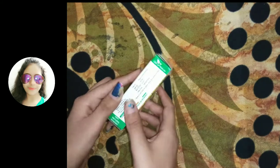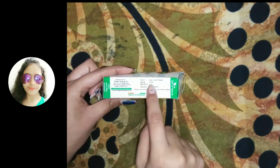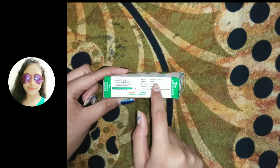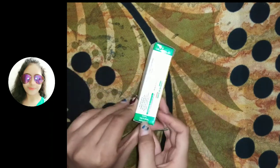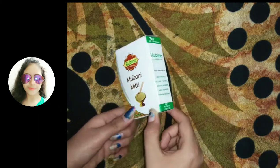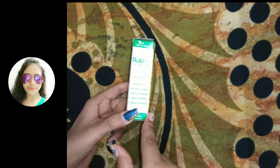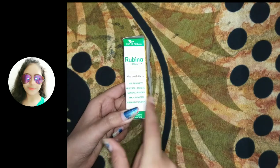Rubina Herbal Multani Mitti claims that this is a herbal product. Its market price is rupees 20 and its net weight is 50 grams, so we get 50 grams for rupees 20. They claim that this product is 100% natural powder.